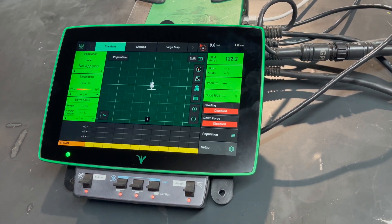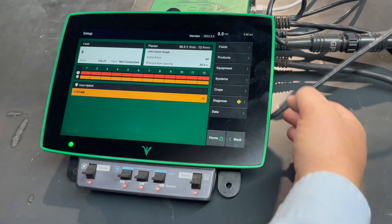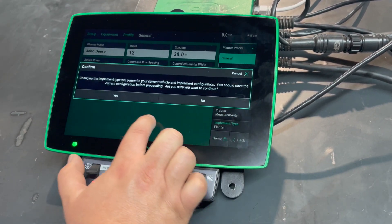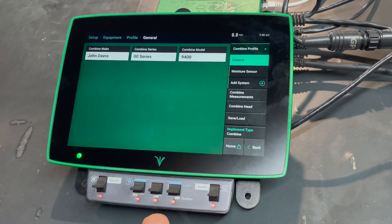Once we get powered up, in order to switch from the planter to the combine, we're going to go to Setup, then into Equipment, and at the bottom under Implement Type we'll go in and select Combine. Click Yes and it will switch over to the combine side.